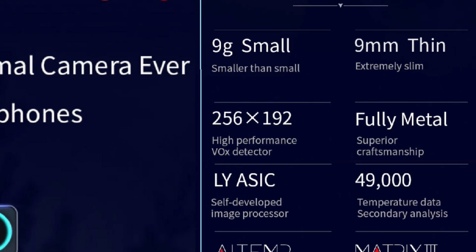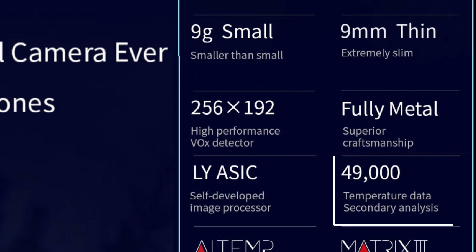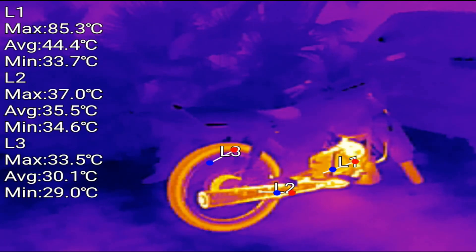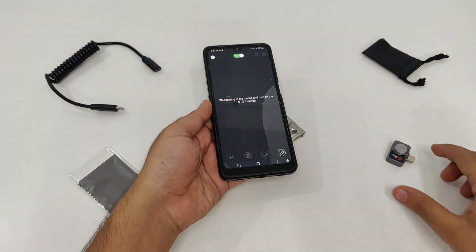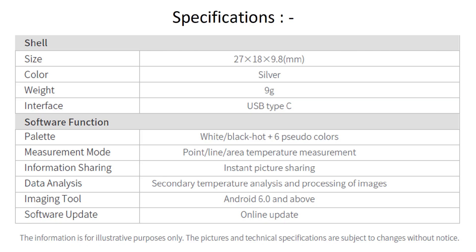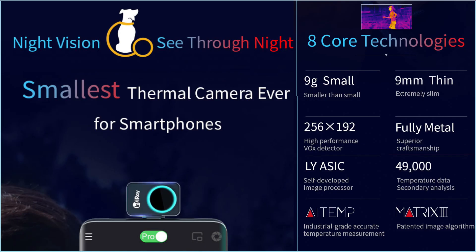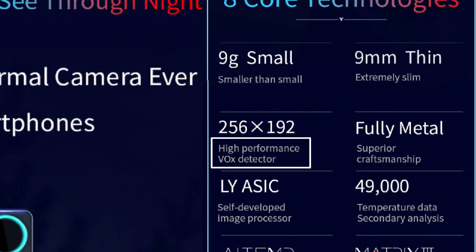It is fully metallic with a self-developed image processor and 49,000 temperature data secondary analysis to help identify hotspots. It's a battery-free design and it supports Android system beyond Android 6.0. Please note that it also has a high-performance Vox detector.